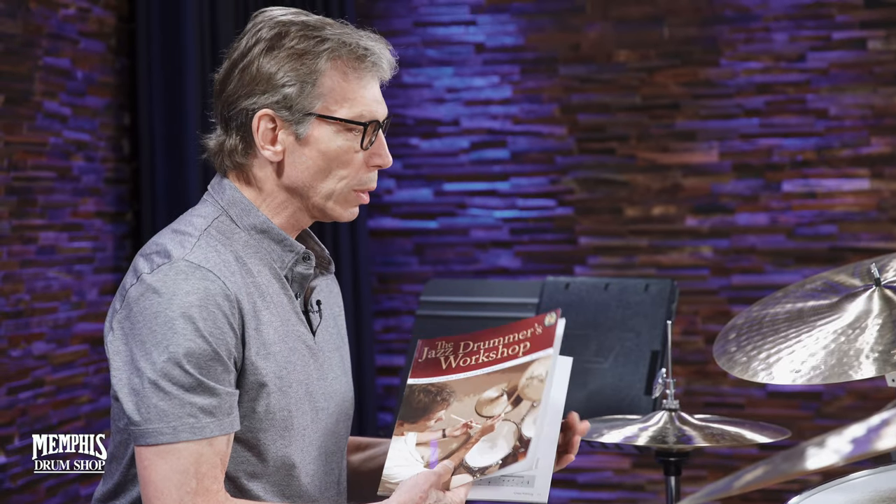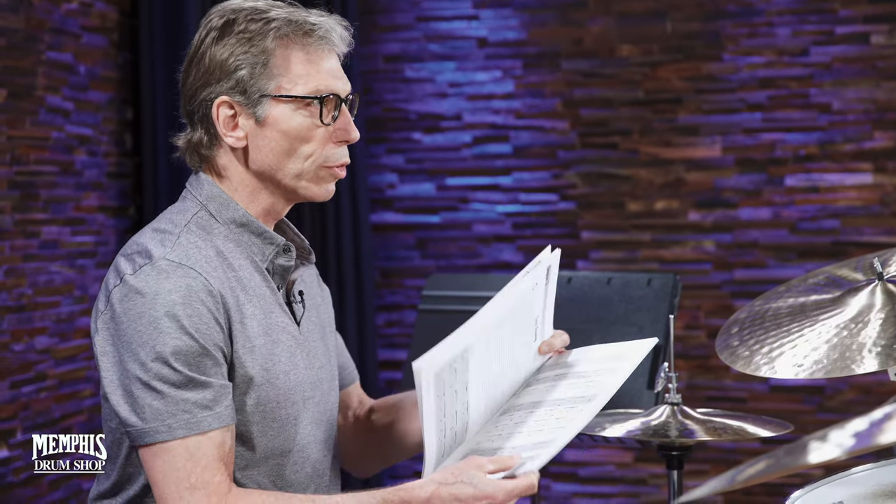Hi, I'm John Reilly here at the Memphis Drum Shop, and I'd like to share a couple of grooves that I included in this book some years ago that was published by Modern Drummer magazine. The book is a collection of columns I'd written for them.